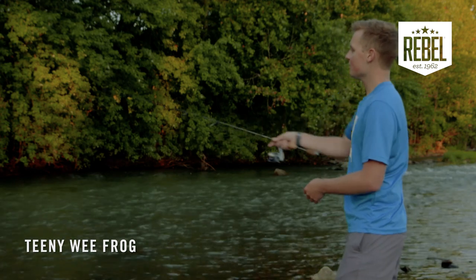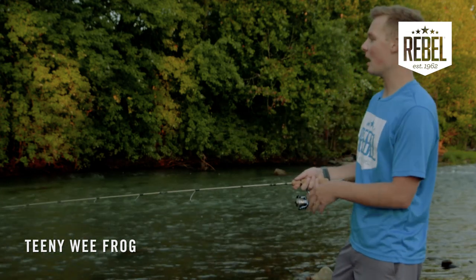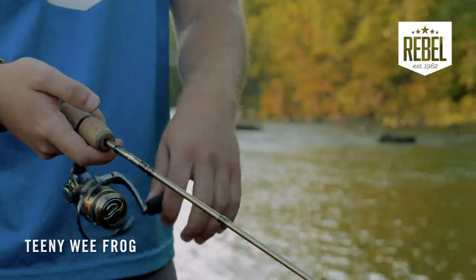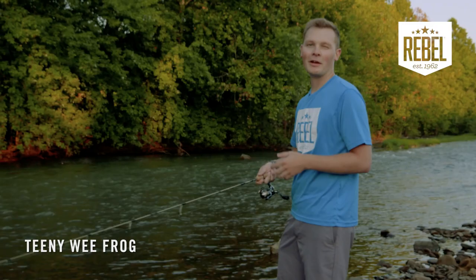The second way to retrieve the Teenie Wee Frog is just a straight cranking retrieve back to you. Use a swift motion with your rod tip and get that bait down in the water. This is great if you're working against any kind of current or fast-moving water. Both are great ways to get bites on one of the best creek fishing baits out there.